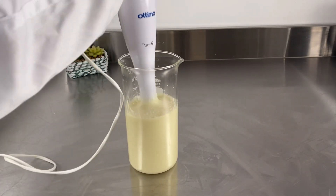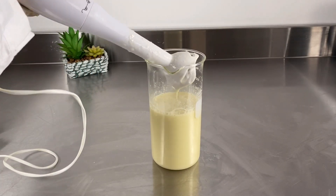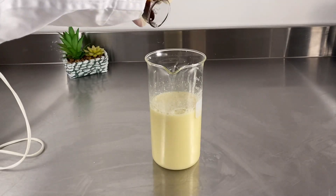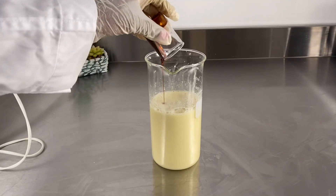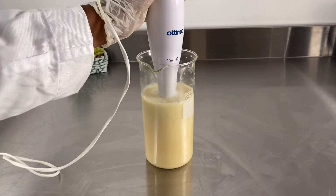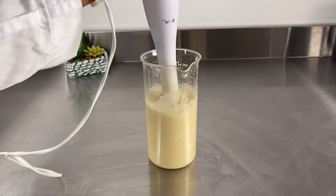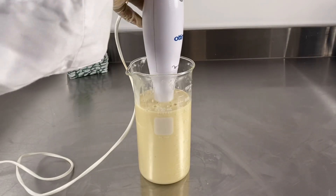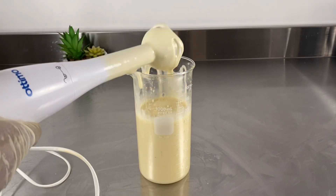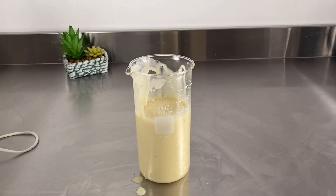I'm blending my soap so that it becomes a creamy gel. Blend your soap and make sure all your soap has blended so you don't have any shredded pieces in it. After blending a while I'll add my honey and blend it again. This is very good for those who have body acne and dark spots, and this soap is good for the face and the body — you can use it twice a day, morning and night.